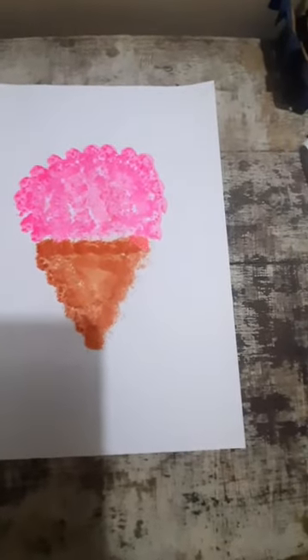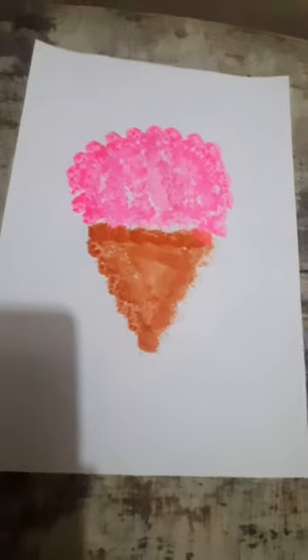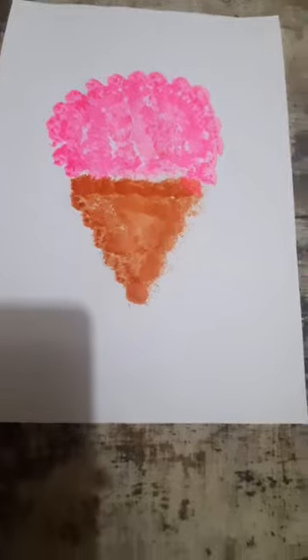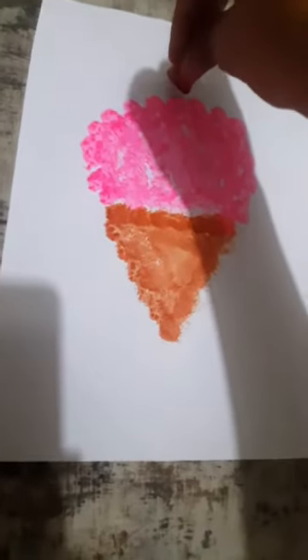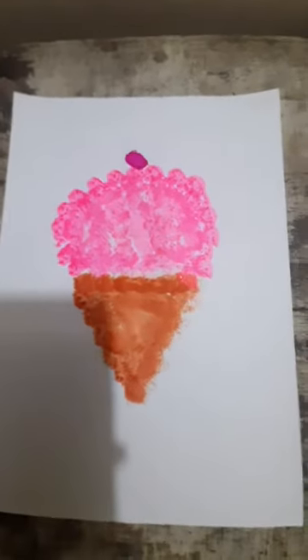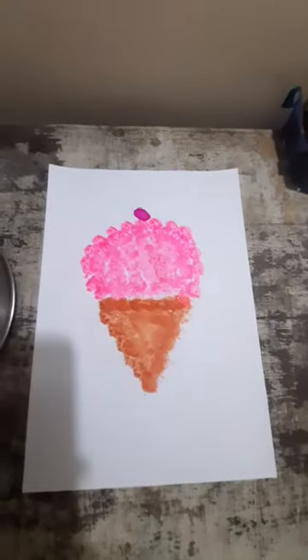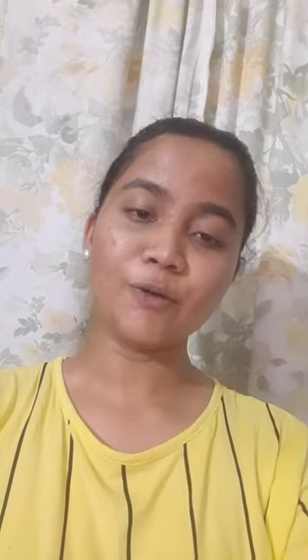But this ice cream is incomplete. So what we are going to do? Do one magic — now you tell me if this ice cream is complete or not. See, we are going to give it one cherry. Now our ice cream is complete!